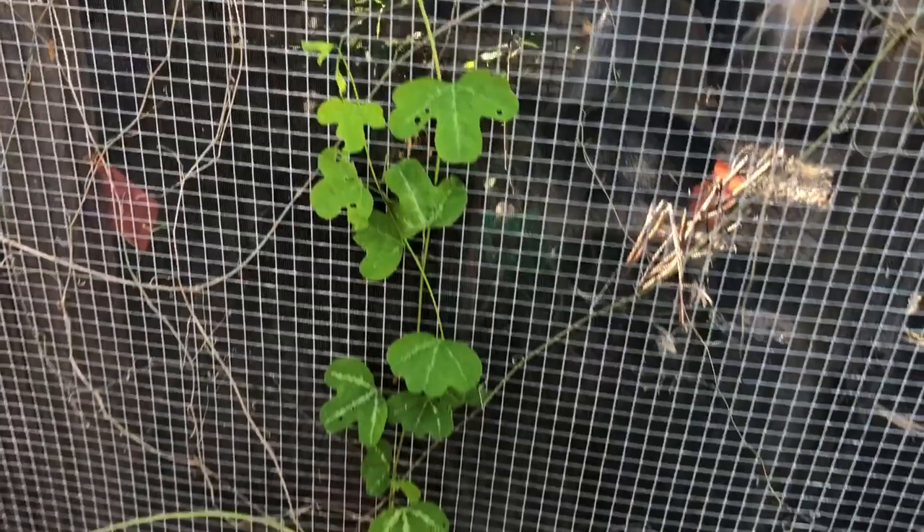We have some snapdragon vine that's kind of mixed in and it's growing back a whole bunch right there. Snapdragon vine is actually a host plant for the common buckeye butterfly, and passion vine is a host plant for four different butterflies.